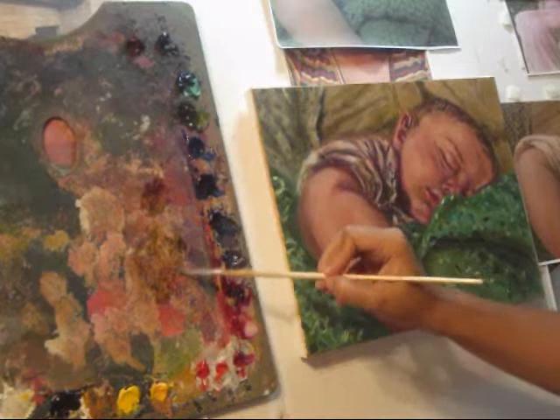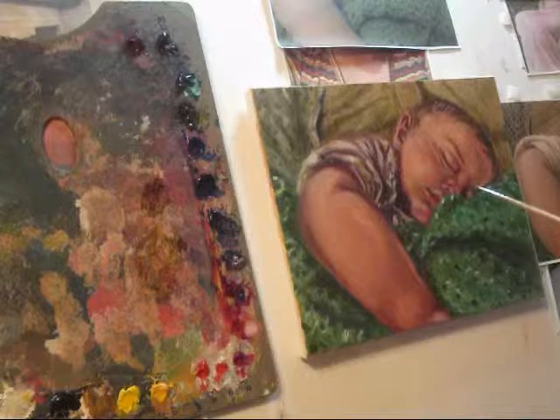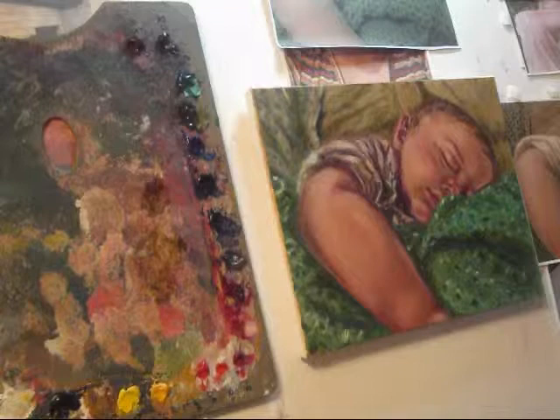Now we are going to go to the tip of the eye, around his eye, and the other eye. Wiping my brush, adding more phthalo green and raw umber.